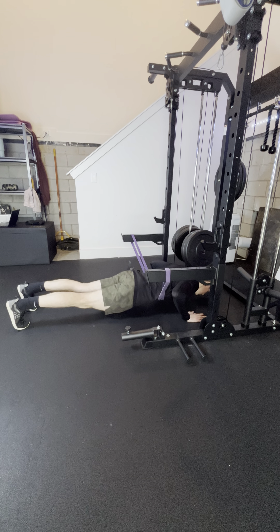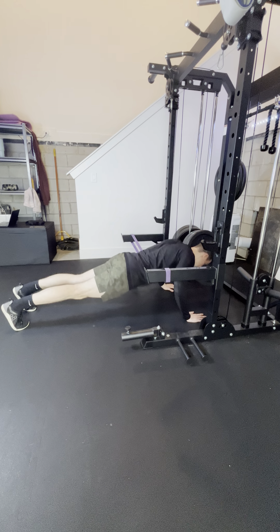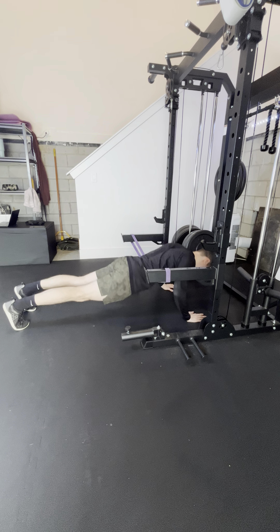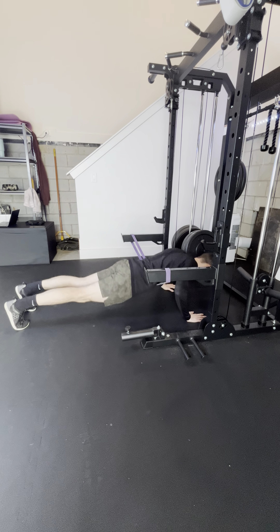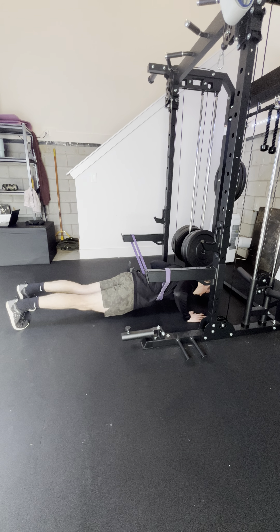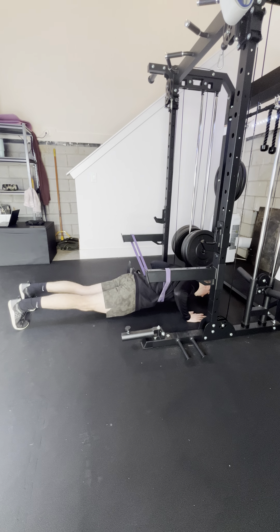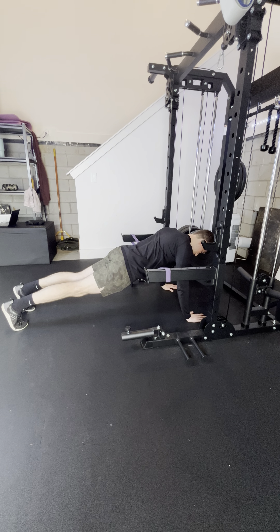Then we're coming down, getting really close to the floor — at least those elbows at 90 degrees. You're going to get a little bit more assistance at the bottom of the push-up. We want to make sure we're feeling these in our chest, maybe a little shoulders, maybe a little triceps, but really trying to feel these in our chest. Control down, control back up.